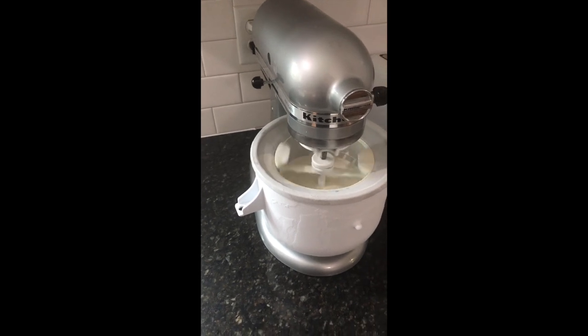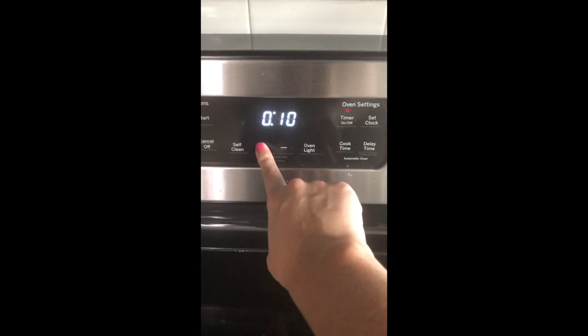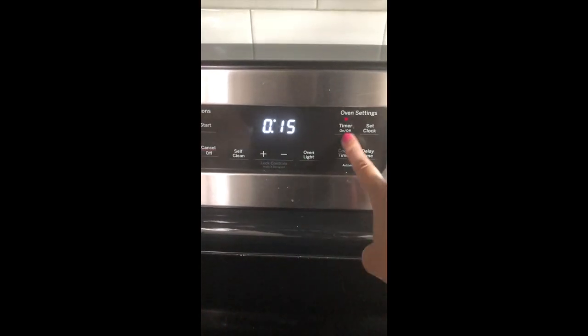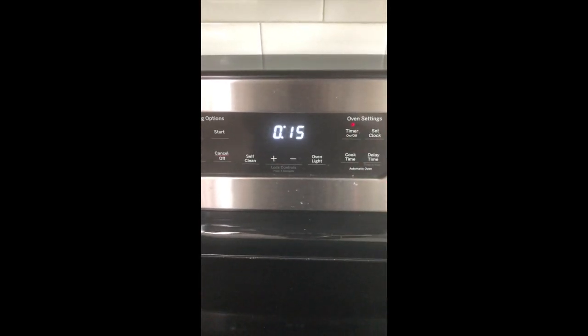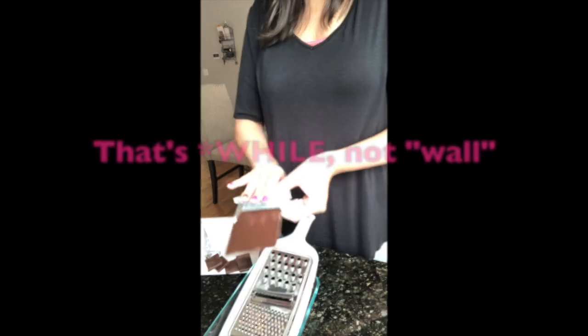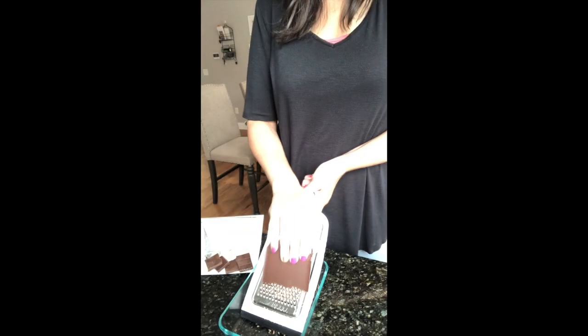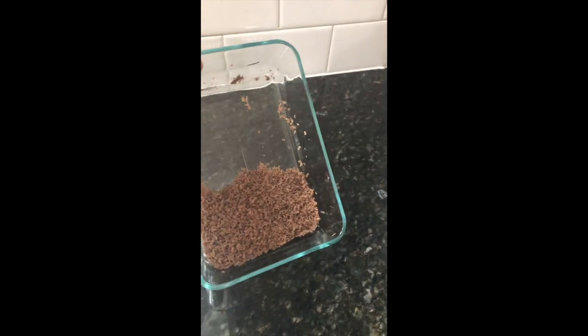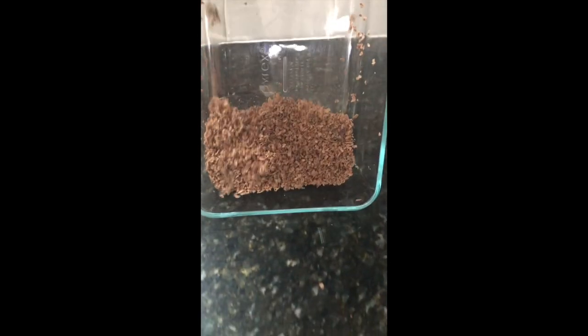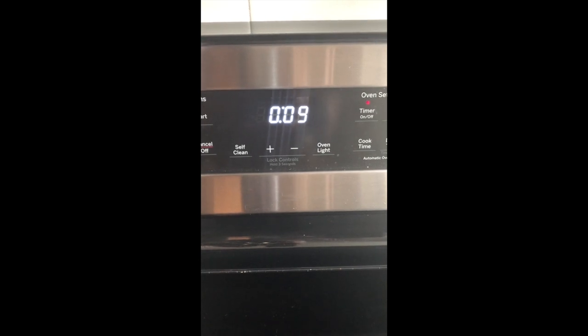Let it continue to mix for about 15 minutes. Sometimes the timing may be a little bit different but I always like to set a timer so I can walk away and do other things. My kids were asking me to make chocolate chip ice cream, so while my ice cream continues to mix, I'm going to shave a chocolate bar. I just like to use a cheese grater and get it really nice and small. I like that better than using regular chocolate chips.